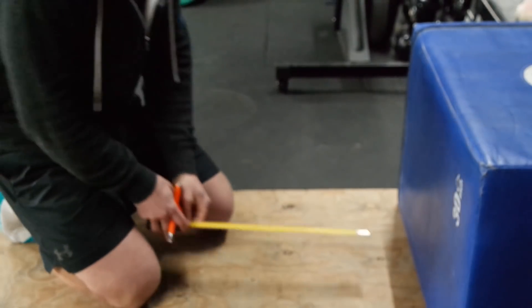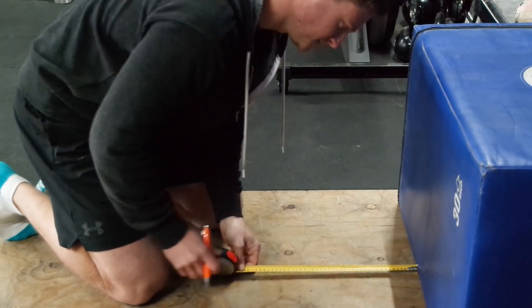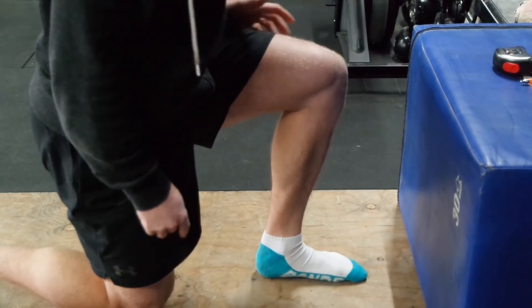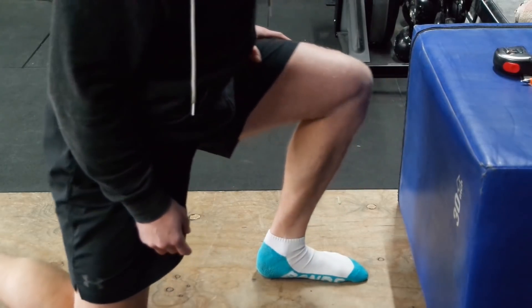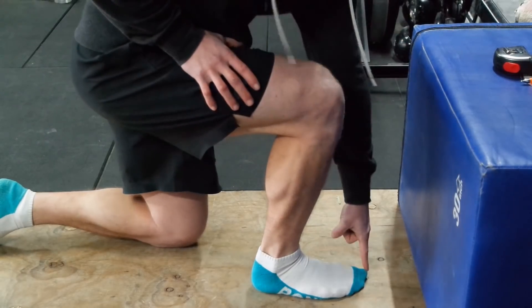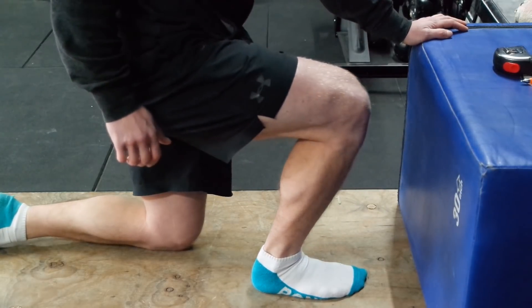Now that we can see how ankle mobility can come into play and really alter things, especially when performing a movement like the snatch, I'm going to show you how you can test yourself to see if there's a difference between right and left and see if one side is compensating for the other. Here we are doing a simple ankle mobility test — measuring 100mm away from a flat surface, marking on the floor, then putting your toe on that line. From there, drive your knee forward while trying to keep your heel on the ground. If you can reach the box, you have fairly good ankle mobility and squats shouldn't be an issue. Do this on both legs and monitor the difference, as a difference between one leg over the other might cause complications when squatting.